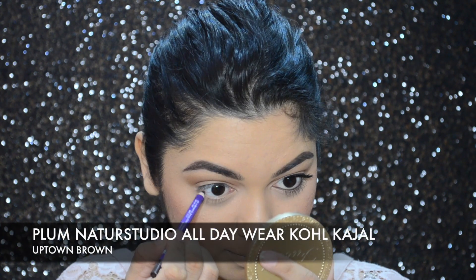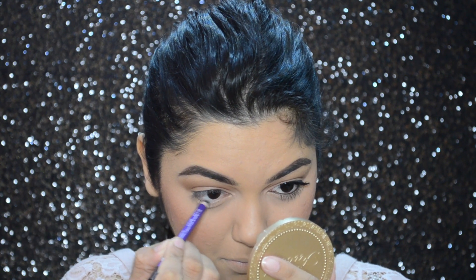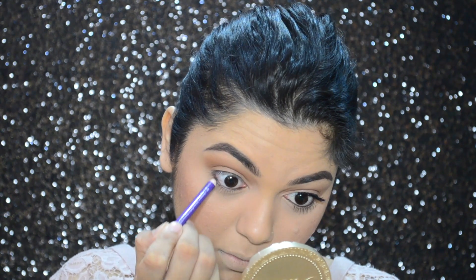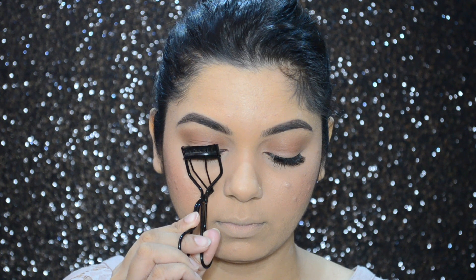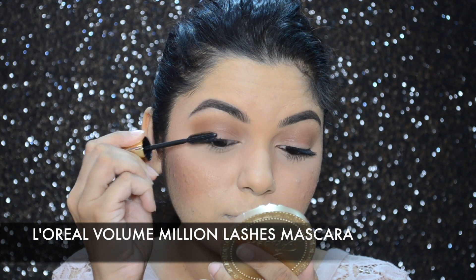With my Plum Nature Studio All Day Wear Kajal I'll be lining my lower and upper waterline. Then I'm going to curl my lashes with my eyelash curler and apply L'Oreal's Volume Million Lashes mascara.